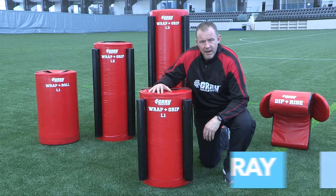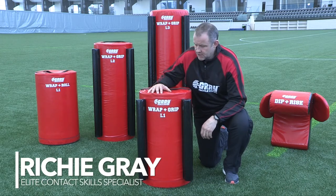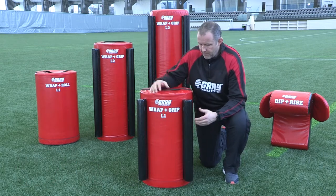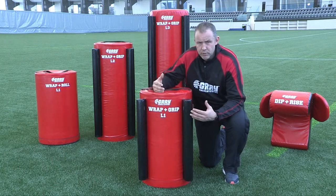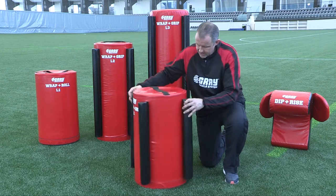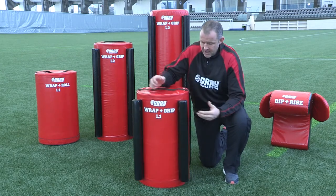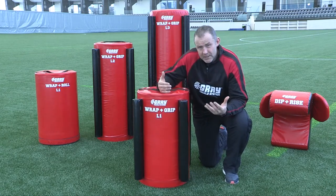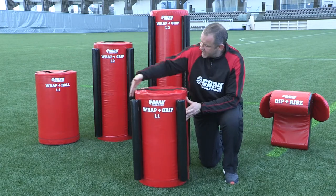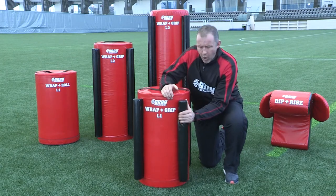This is the level one wrap and grip bag that makes up the grey tackle system. This bag is the same height as the wrap and roll bag, but there's no inner core tube, so it's slightly lighter. Running along the sides of the bag are grip bars — what I'm looking for my player to do is make an effort to grip those. It's not an easy surface anymore; you've got obstacles in the way.